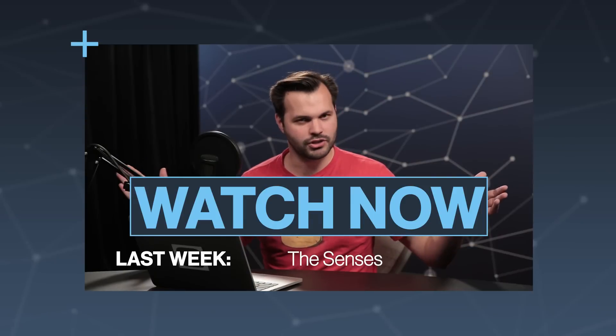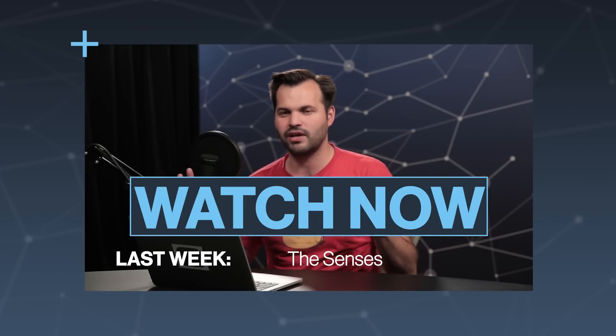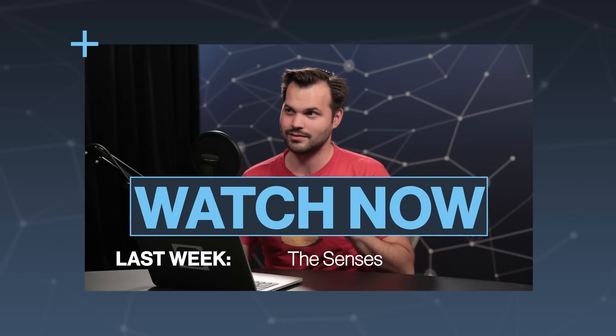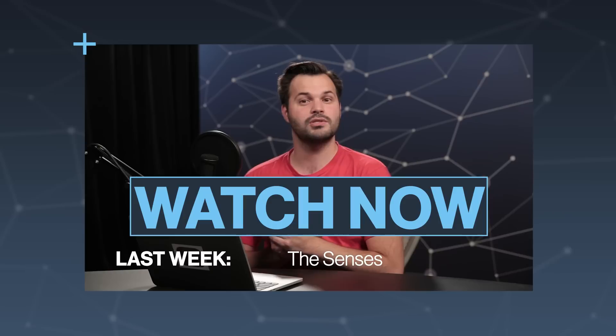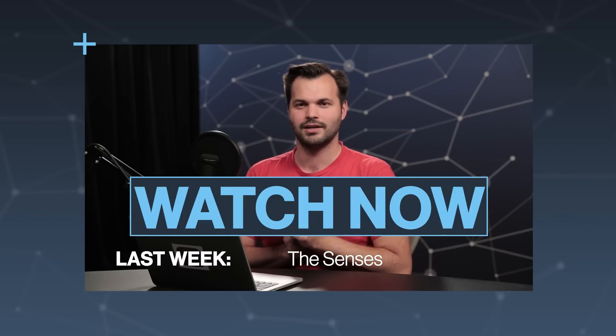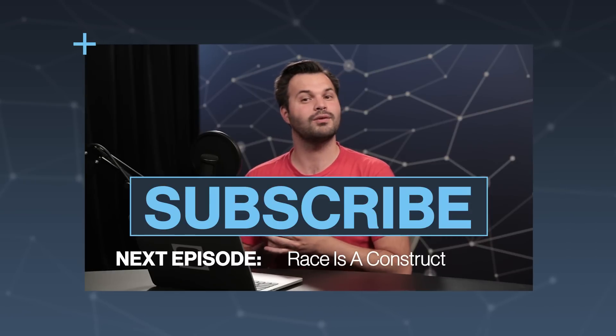Thank you for watching this episode about the history of all things human in brief. If you can't wait for more episodes, you should watch last week's episodes about the senses — believe me, there are more than five. If you want to see more episodes about our human history and ancestry going forward from here, there's more this week. Keep tuning in, subscribe for more TestTube Plus, and we'll see you tomorrow.